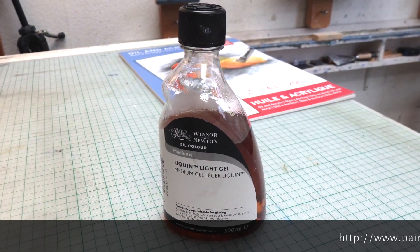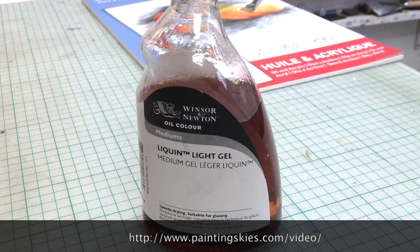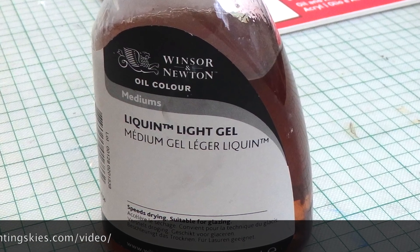I thin my paint down with Liquin Light Gel. It's a fast drying medium. More information on my painting reflections tutorial.